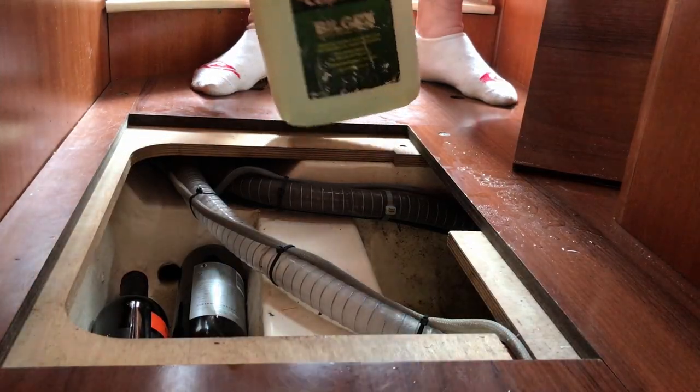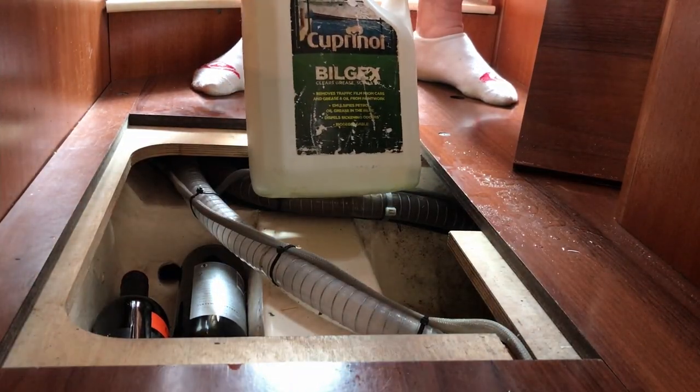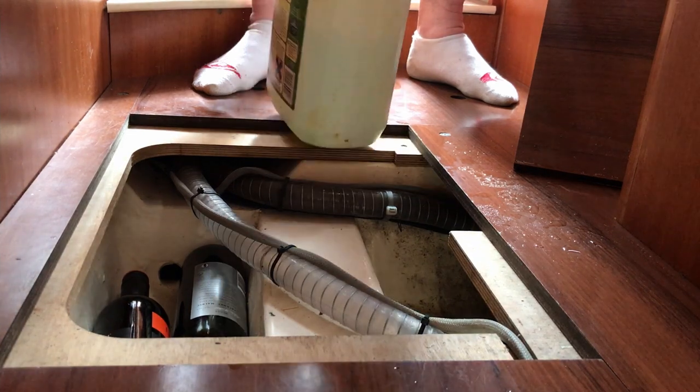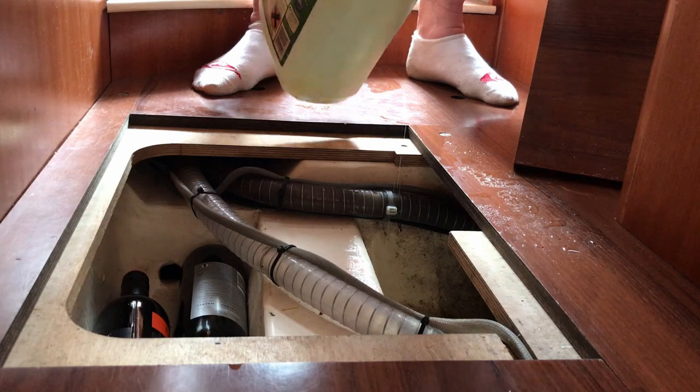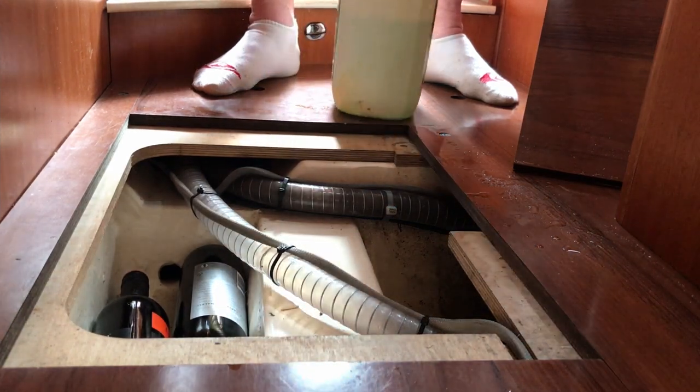Here's some Bilgex — Cupronel Bilgex — one of my favourite products for use around the boat. Just a little cupful; you don't need much, especially when the bilges aren't that dirty.